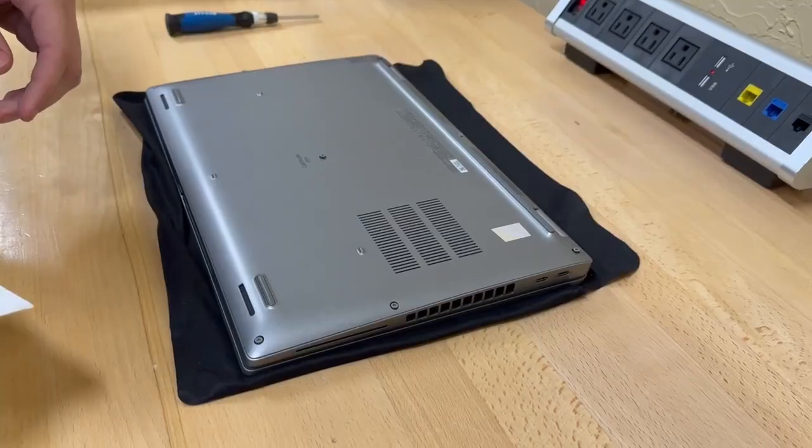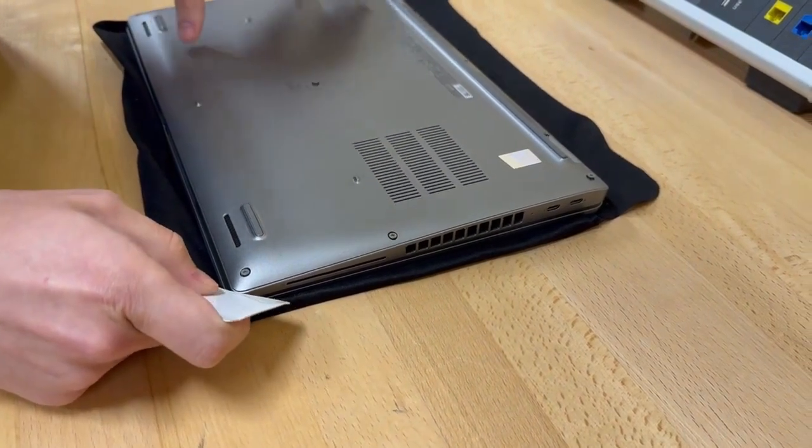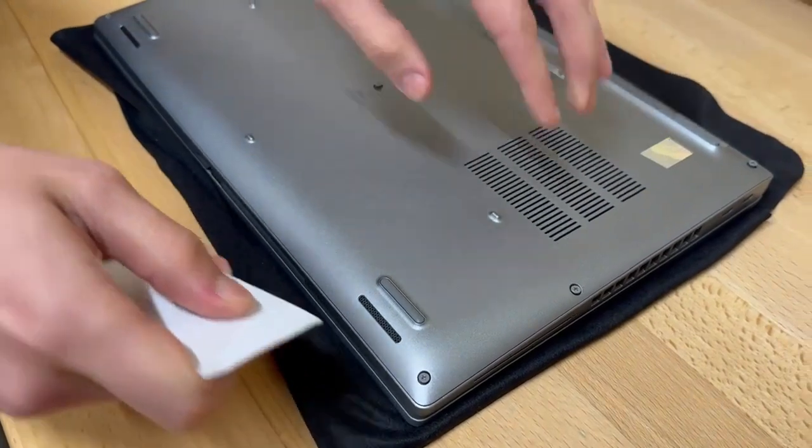The next step is you want to pry one of the corners using the card we sent you, and then go around the edges. This is the tricky part.